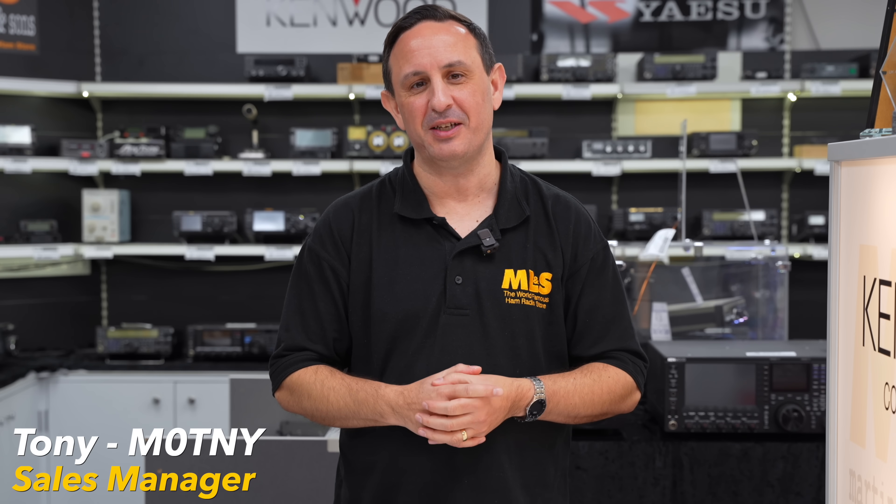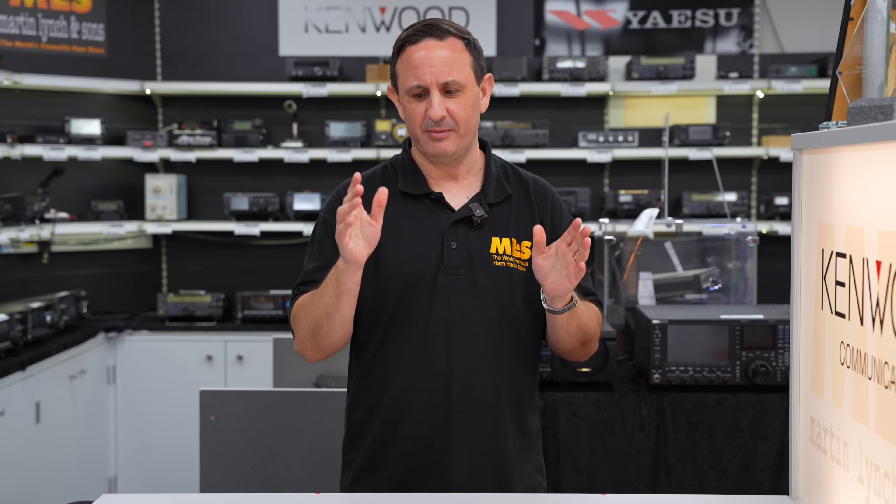Hi and welcome to this week's Something Good Weekend. I'm Tony's sales manager here at Martin Lynch & Sons and this week we're going to be looking at options for those of you that need a really small shack. Some of us have to keep our radio equipment in a very small footprint, whether it's because we're living in a smaller house, operating from the shed, or just because we don't want all the radio equipment hanging around.